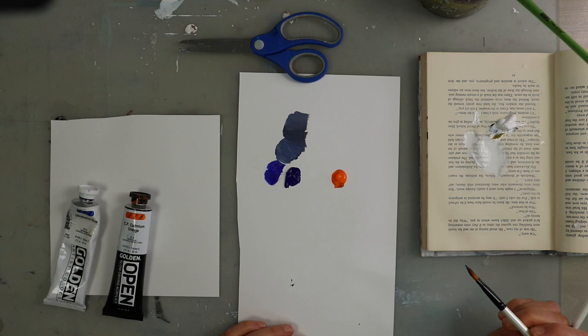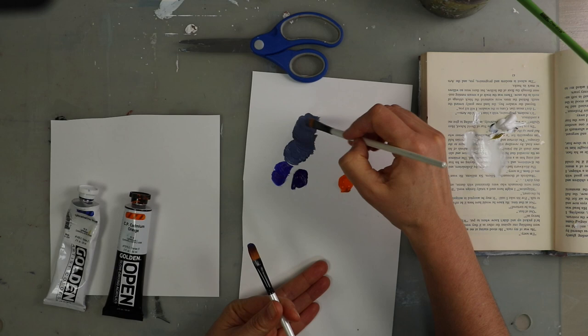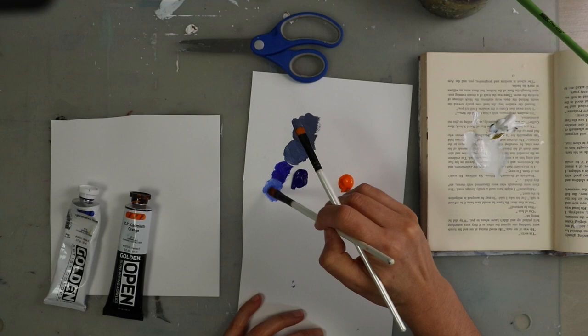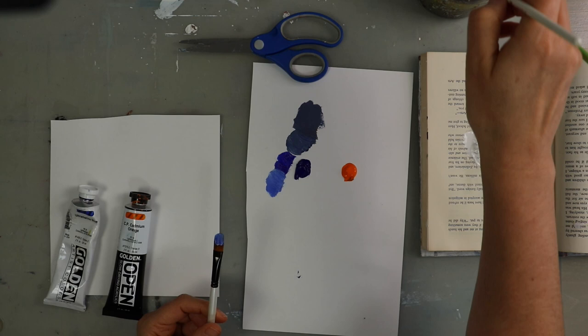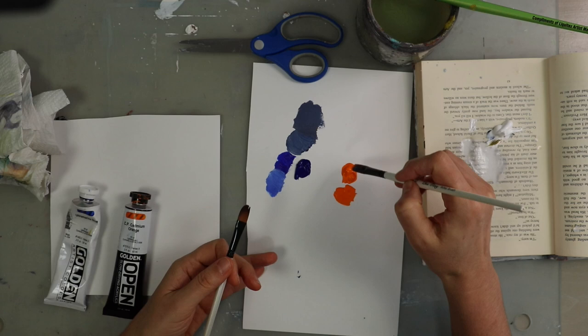You can see the pure ultramarine blue, and then where I've added a little bit of cadmium orange — and I'm adding white so you can see it better on screen. You can see the difference between the one on the left, which is the pure color, and the one on the right that has the orange added to it. If you come up with a color mixture you really like, just make note of it.